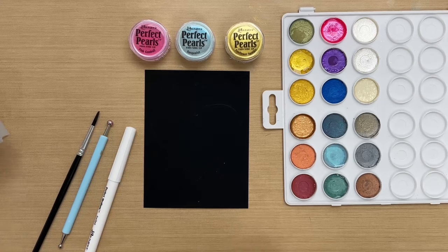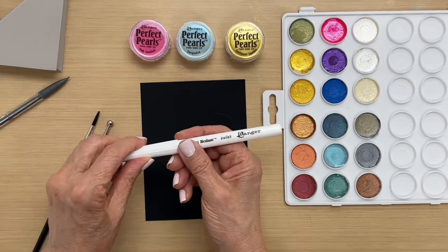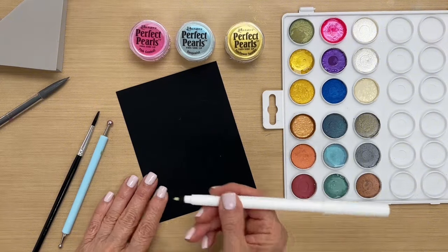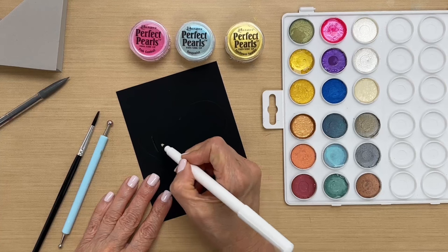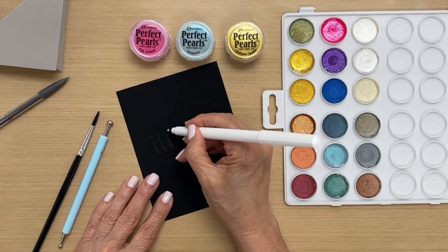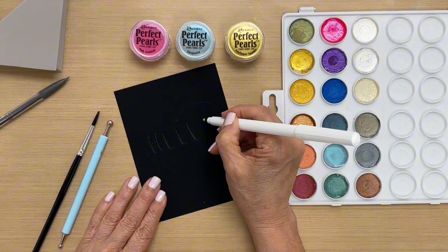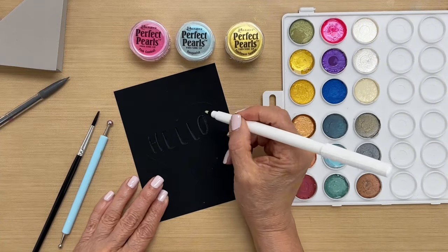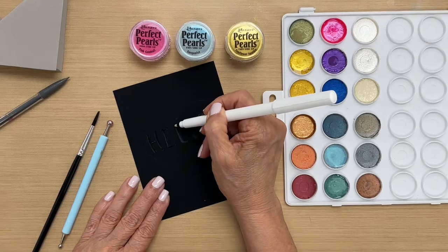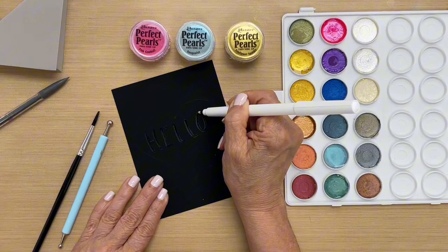Now that I have my heart outline, the next thing I want to do is write my word in the center. I'm using the perfect medium bullet pen and writing 'hello' in the middle of the heart using some fun lettering — tall and skinny letters that I can make a little thicker. The great thing about these pens is they stay wet for a good amount of time, so you have a lot of open time to work with.